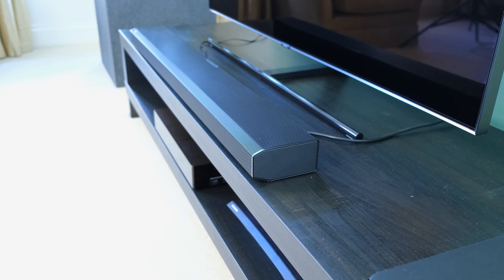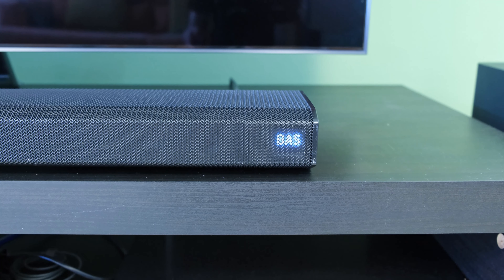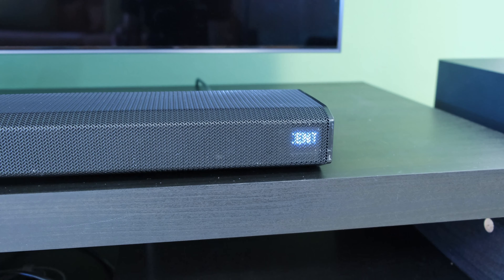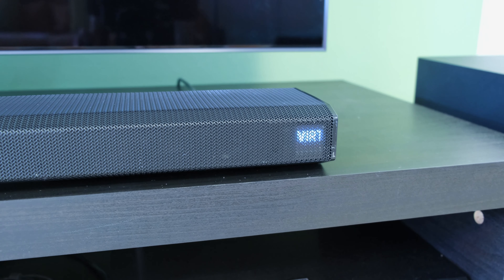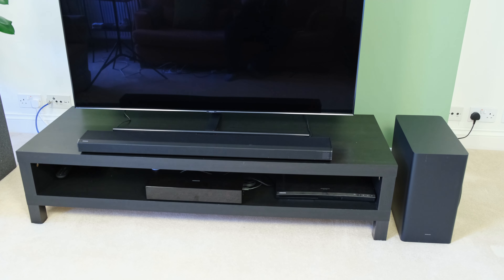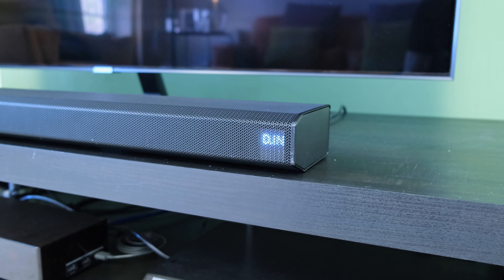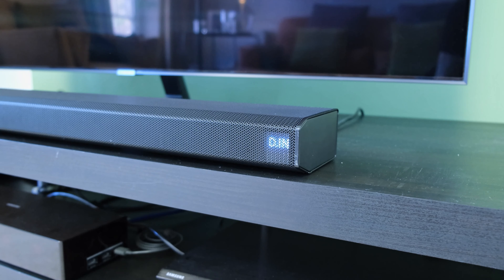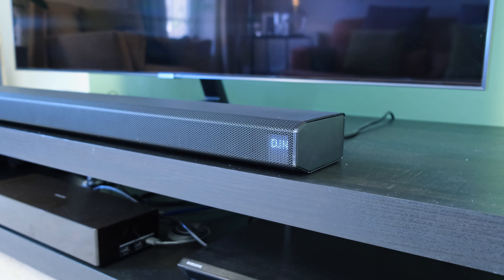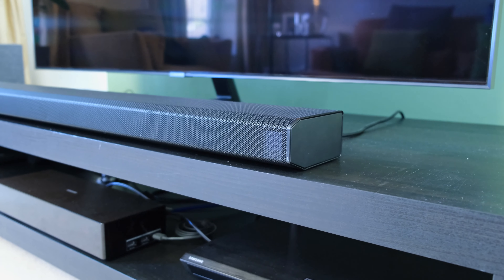We'll touch upon the sideward-firing drivers — or the lack of them — further down in this review. Focusing at the front of the soundbar, it's also great to see that Samsung has preserved its LED indicator, which is forward-facing rather than top-facing, something you can find in some of the manufacturer's flagship products. This makes it handy to see what settings you're adjusting on the fly, and after you've adjusted it the LED indicator will dim out altogether.